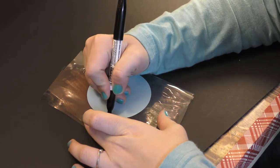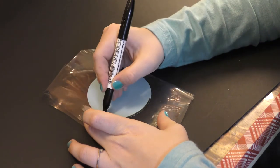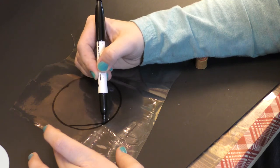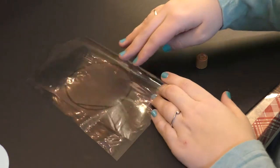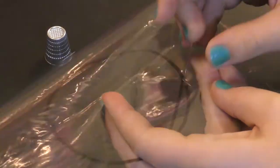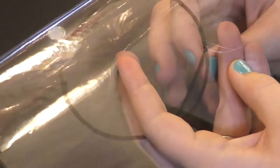First, start with two small pieces of vinyl. We're going to trace the three inch circle on the top piece. You're also going to make a line at the bottom. Then we're going to sandwich the marking between the two pieces. With the clear thread, we're going to sew from the straight line around the ear to the straight line.